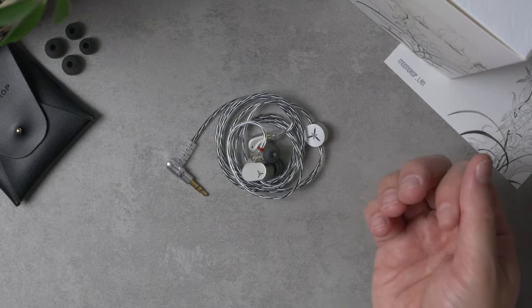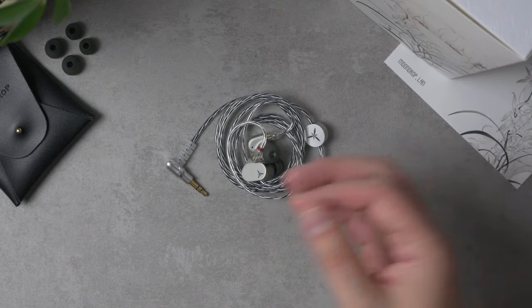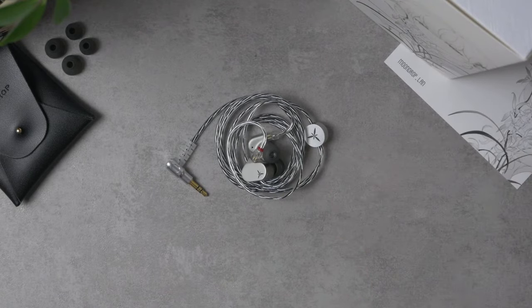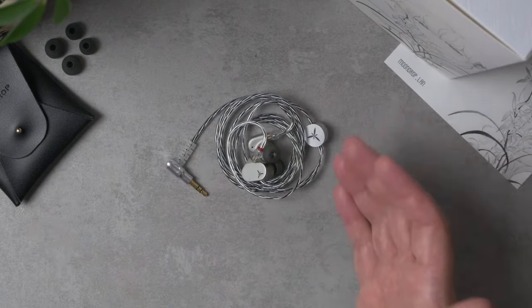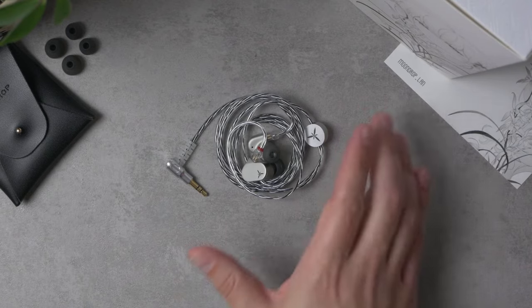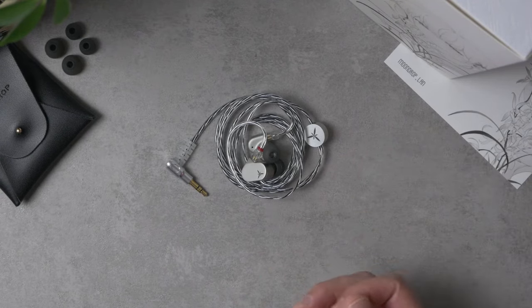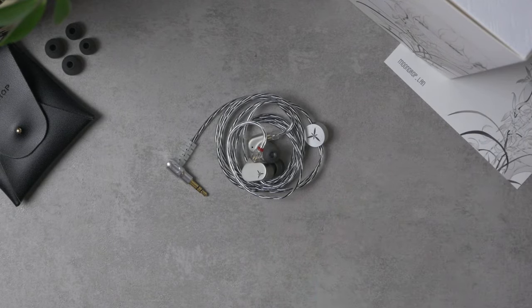When you dissect midrange resolution, transparency, and that finer detail in vocals, the Lan is a little too soft and smooth to really bring that out. Overall the Lan is not necessarily the most engaging sound. I know neutral tuning doesn't have to be dull, and the Lan isn't especially dull, but I did find myself listening at slightly higher volume levels than normal to bring out that life I like — at normal listening levels it sounds a little lifeless.